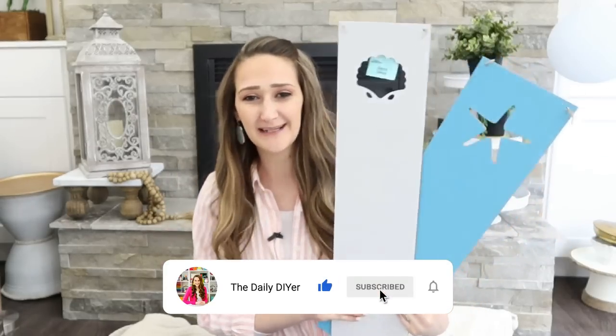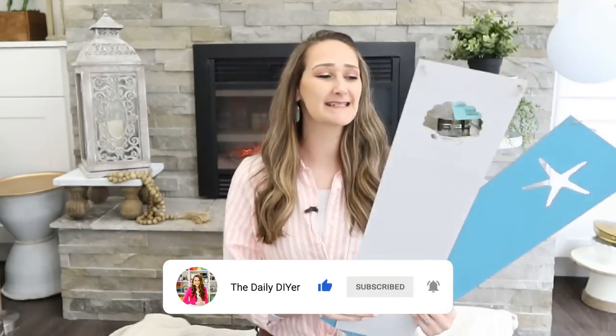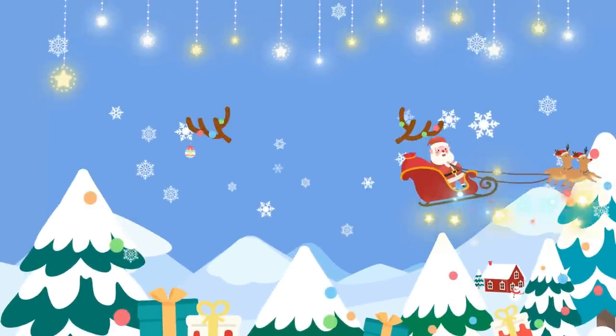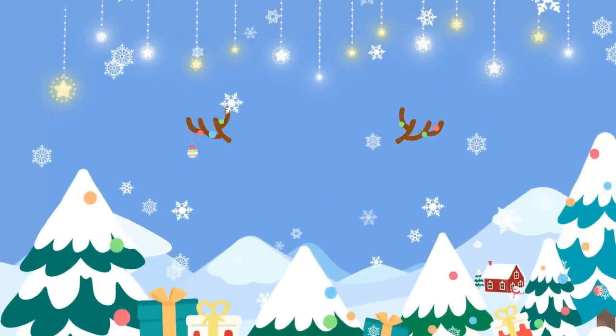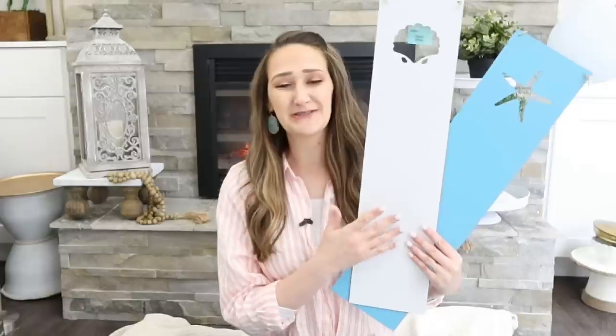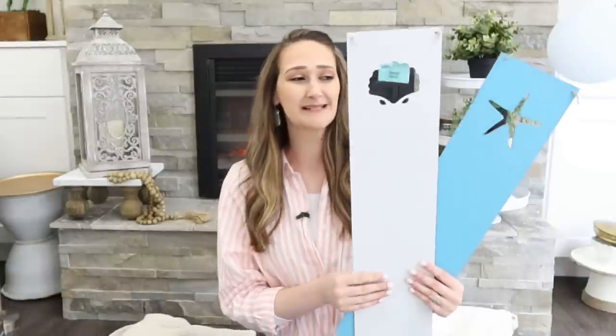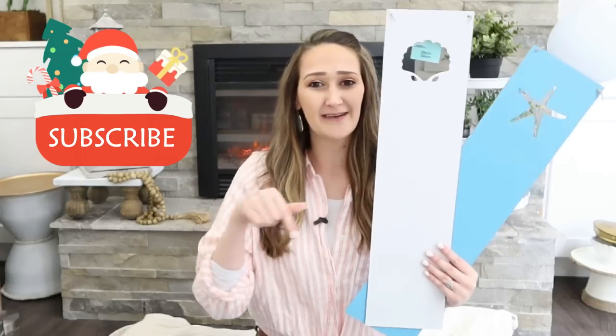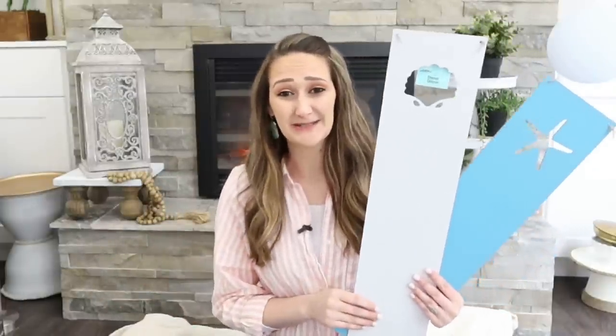If you're new here, make sure to subscribe as I will be DIYing all of the finds that I show you in today's video. I also have another channel called the Cozy Christmas Cottage, and I'm starting that back up in July for Christmas in July. I will be doing some coastal Christmas DIYs with some of these items too, so make sure to head over and subscribe. If you are a Christmas fanatic, this is definitely a channel you'll want to subscribe to.